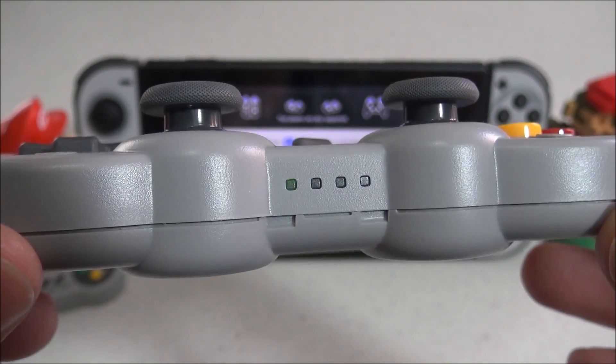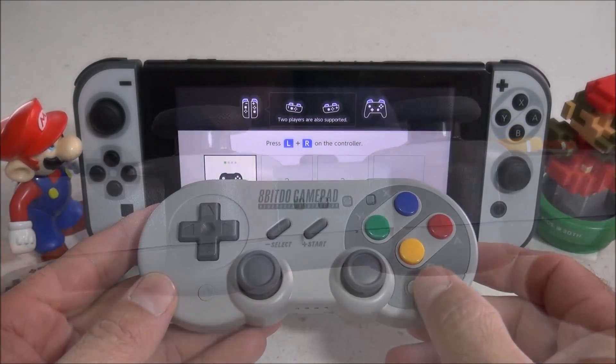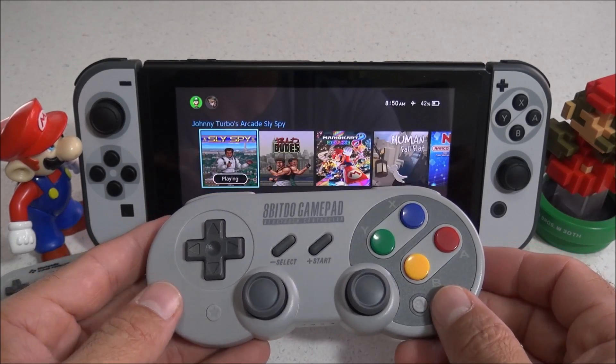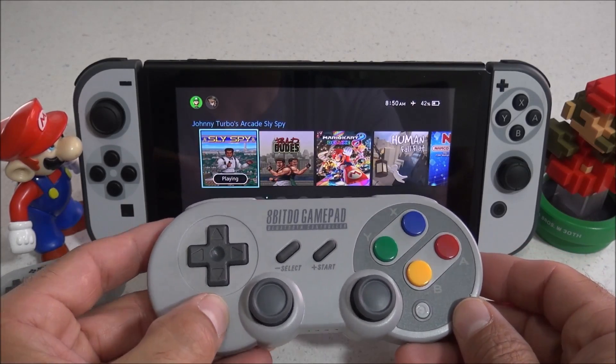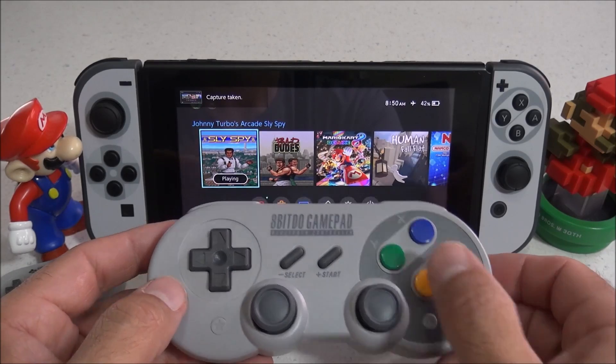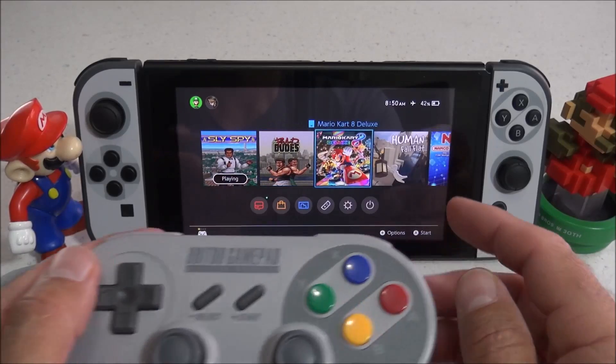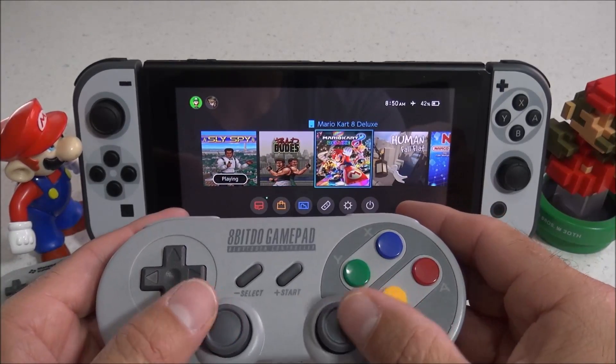Now it's time to test this out and see how well it works. The Home button is the far right button located right here — pressing that takes us back to the Home screen. And this far left button is your Screenshot button, which will capture whatever's on your screen at the moment. As for the rest of the buttons, it's pretty self-explanatory and easy to figure out.